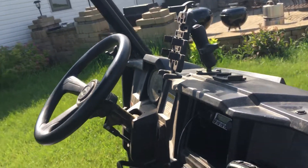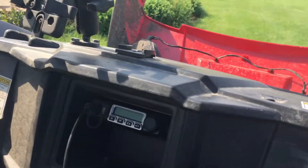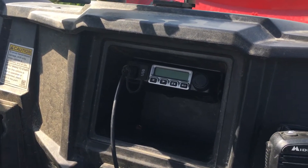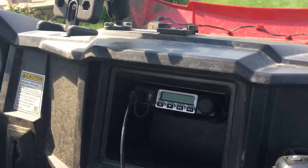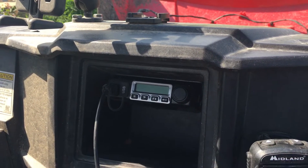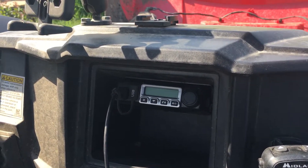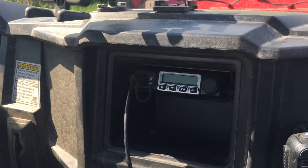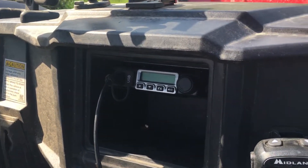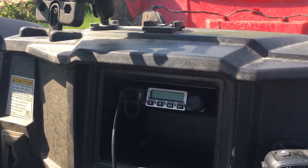I'll put a link to the J-Pole antenna and also a link to the radio in the description. This radio was in my Operator 115 from Hardened Power Systems — I decided to use that for something else and wanted to get this one mounted in the Ranger. I might just buy another one of these little radios for my Hardened Power Systems ammo can when I get my pickup wired so I can wire it right to the battery.